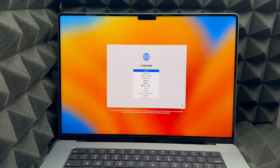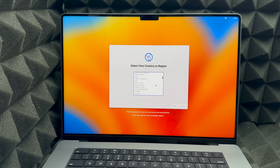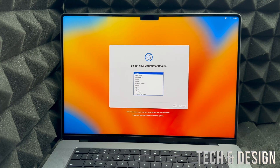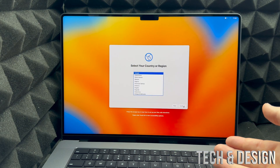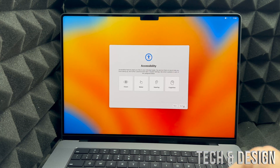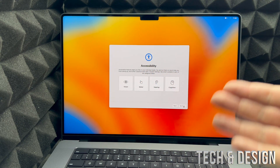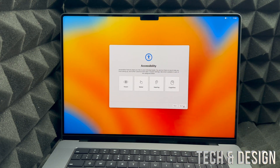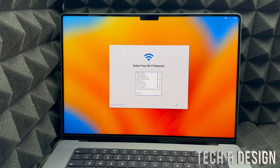Press the Return key or click the arrow to continue. It's going to ask you for your country, so scroll down until you find yours or choose the suggested one. Your Mac will also prompt you about VoiceOver, a built-in screen reader — if you want to use that, go ahead. Then you'll see Accessibility settings — you can set these up now or later in System Settings. For now we're just going to select Not Now, and then choose your Wi-Fi network.